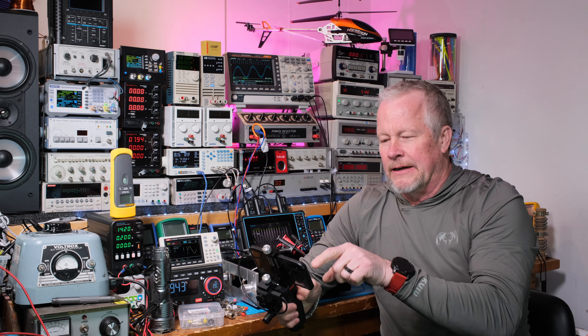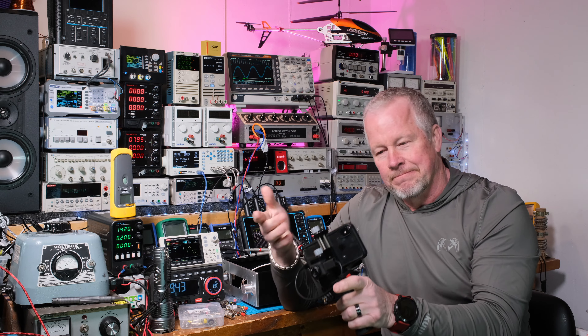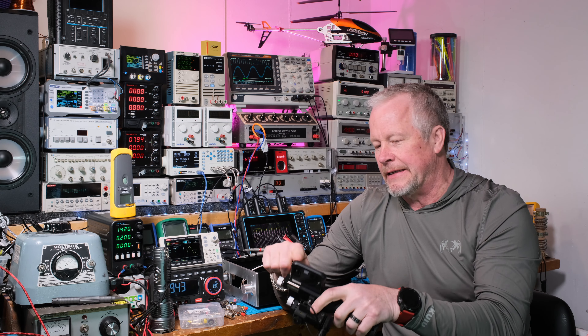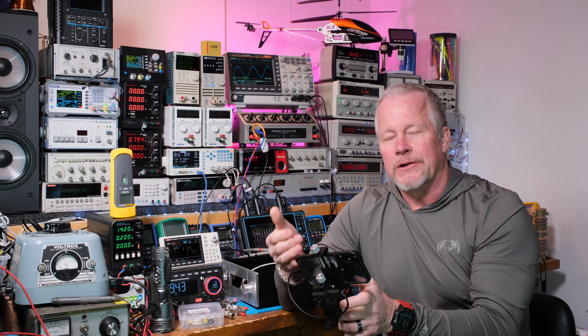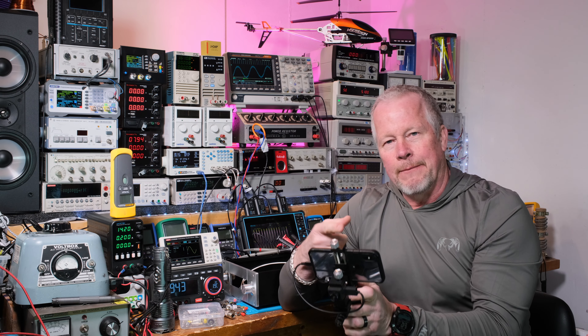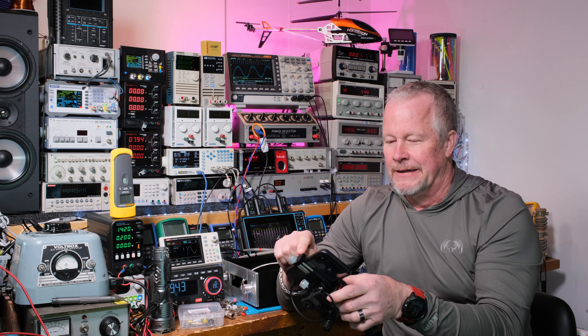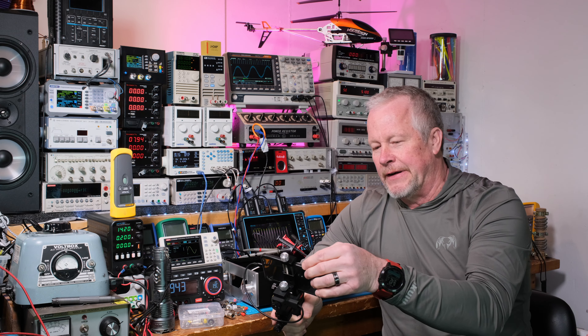When you plug the camera in, it automatically comes up and starts the app. You don't have to go hunting on your phone for the app to connect to the camera — the camera automatically finds the app, it pops up and says, 'Hey, you want to watch this thing?' So it's pretty neat.